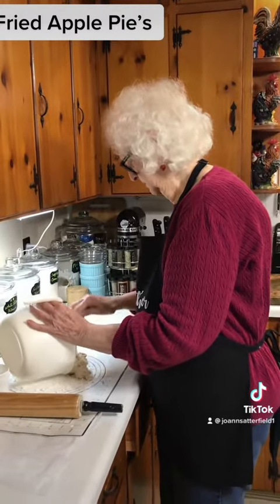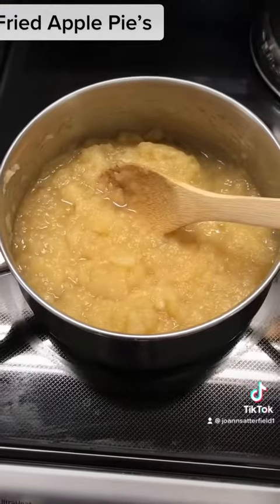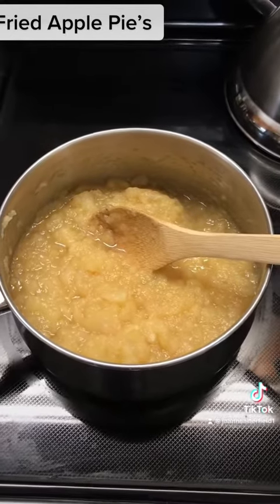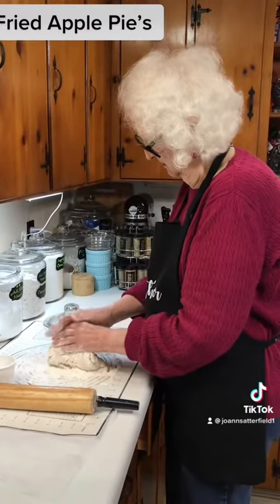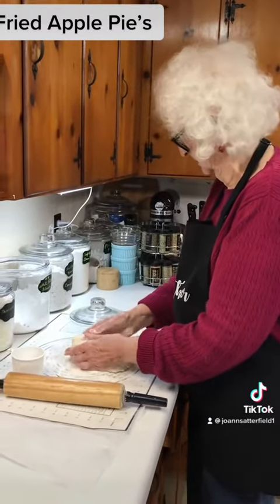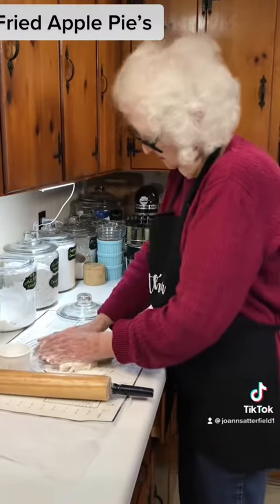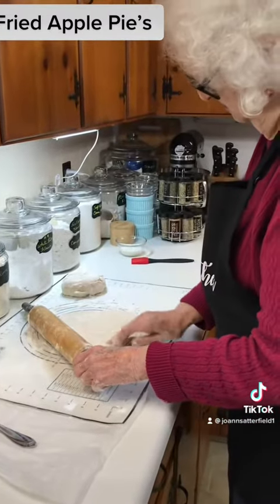You work it a little while and then roll it out — wine sap apples. Mother's working out the dough. I have to get it pretty stiff. Mother's rolling out her dough for her pies.